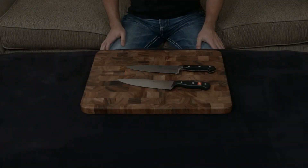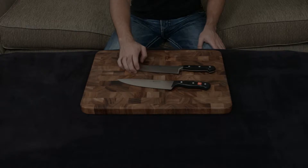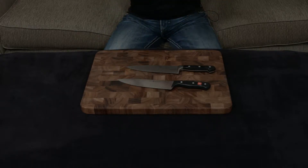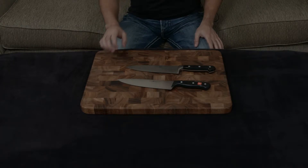In this video, I want to compare and contrast the Zwilling Professional S to the Wusthof Gourmet. While these are both sort of German-style knives and they do have a couple of similarities, they also have a couple of major differences.